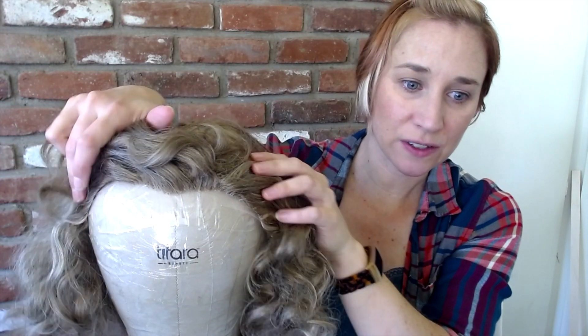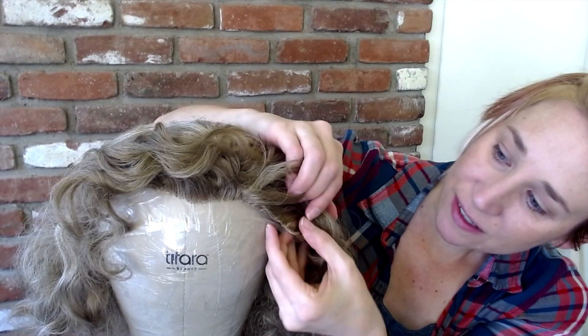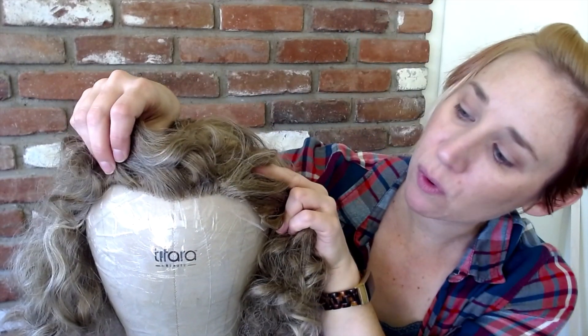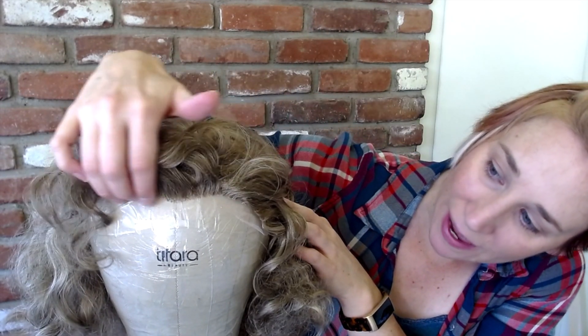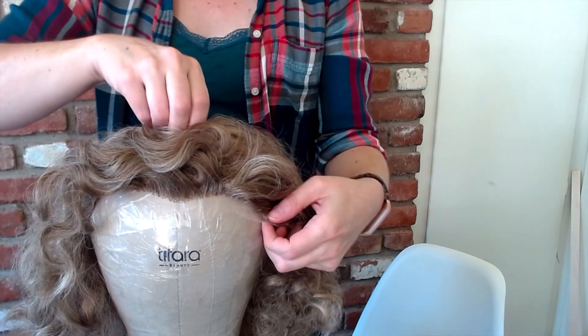When working with wigs, there are a couple things to consider: the material the hair is made out of — you could have human hair or various synthetic hair fibers — and then you can also have a hard front or a lace front. This one has a lace front; you can just barely see it on the edge here. It's usually a fine lace added to the wig to give it a more realistic hairline.